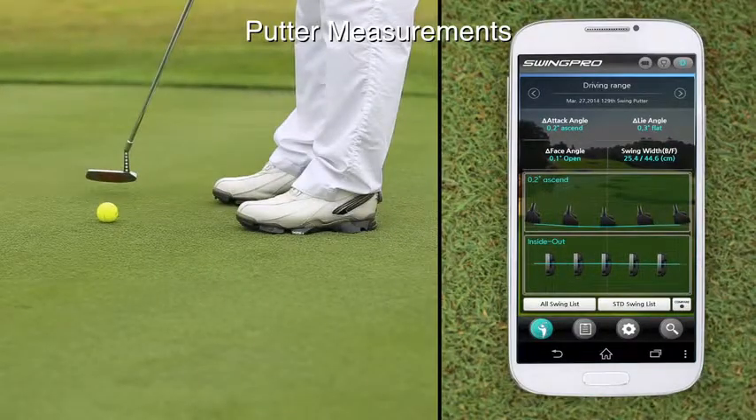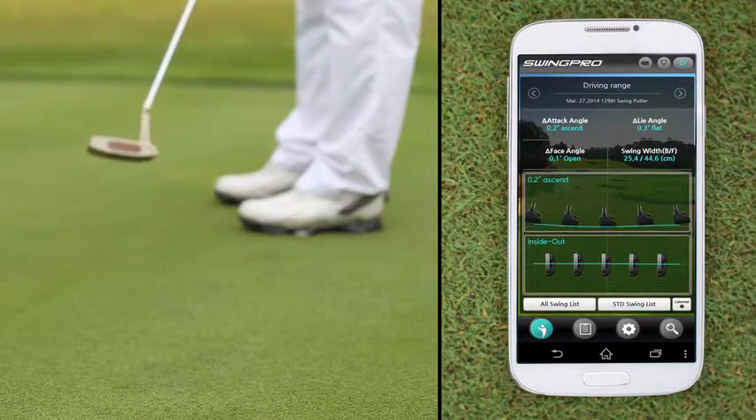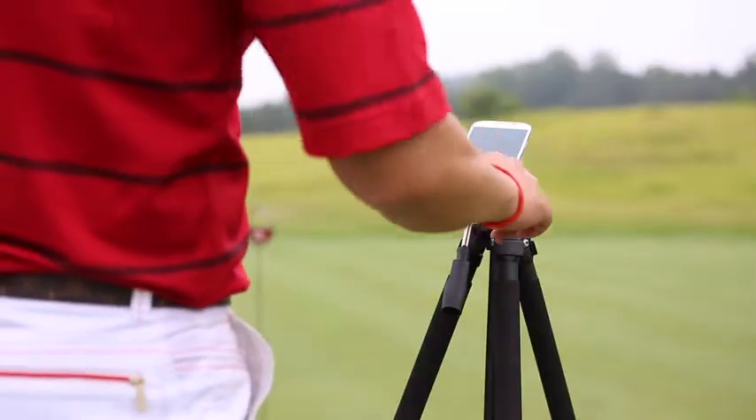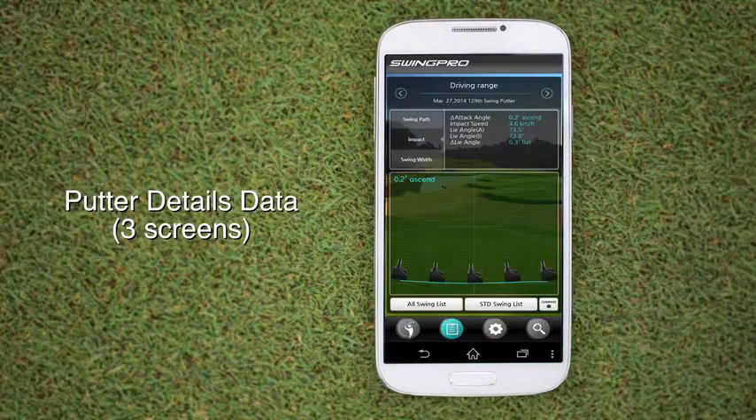When putter is connected, you are directed to the putter measurements page. You can view results after swinging. On the detailed data screen, you may view swing path, impact, and width.